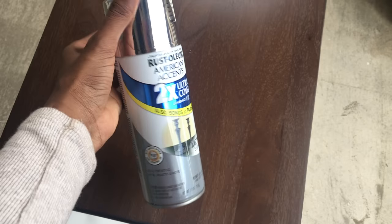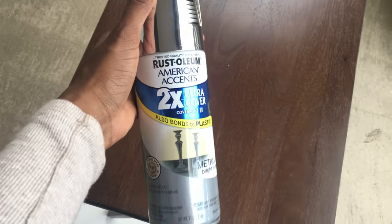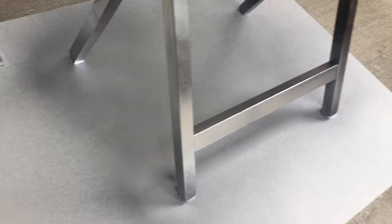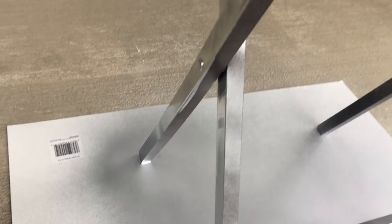I was going to do white but I didn't want to be boring, so I wanted to try something different. If I don't like it I'll spray paint it white. I'm just spraying now, making sure that I have both sides evenly covered. I'm trying not to be messy so I won't get it all over my neighbor's area or on the ground.